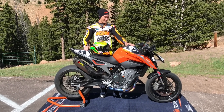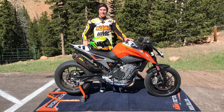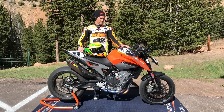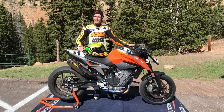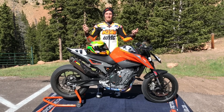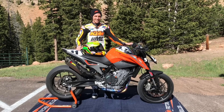This is KTM's brand new 790 Duke. I secured the record last year and I wanted a new challenge for myself. This bike was brand new in KTM's lineup and I kind of raised my hand right away and pitched it to them — because why wouldn't we want to be in beautiful Colorado racing motorcycles on a mountain that you only get to do once a year.